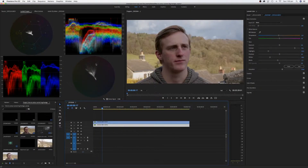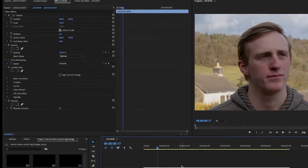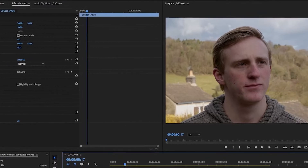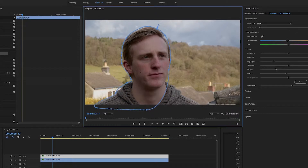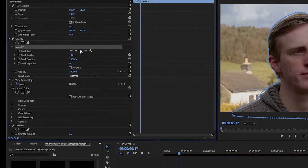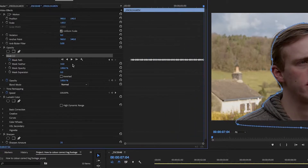Then click on your clip, Ctrl or Command click and drag, and put that layer above the original — you should now have two copies of the exact same layer. Go onto the opacity tab under image settings and use the ellipse tool to draw around your subject. It doesn't have to be too accurate because we're going to increase the featherness of that mask. Track the mask — click the arrow and Premiere Pro should track it. If it slips, pause, delete those keyframes, readjust the mask, and play again. If it keeps slipping, do it manually over a couple of frames and try tracking again.